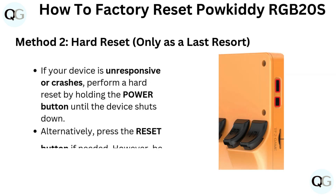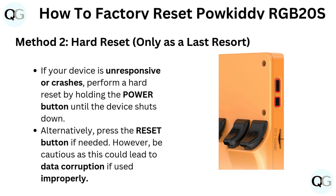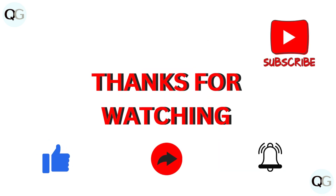Method 2: Hard Reset — only as a last resort. If your device is unresponsive or crashes, perform a hard reset by holding the power button until the device shuts down. Alternatively, press the reset button if needed. However, be cautious as this could lead to data corruption if used improperly.